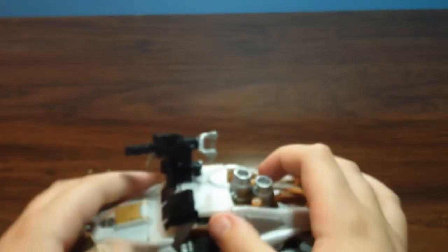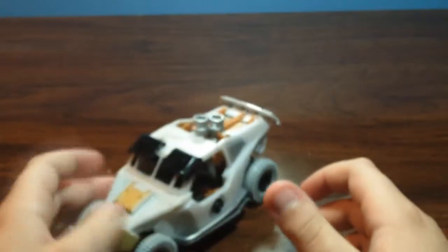Let's just get right on the transformation. You can actually leave on the gun if you prefer — I'm just gonna take it off. It looks pretty good without the gun too.